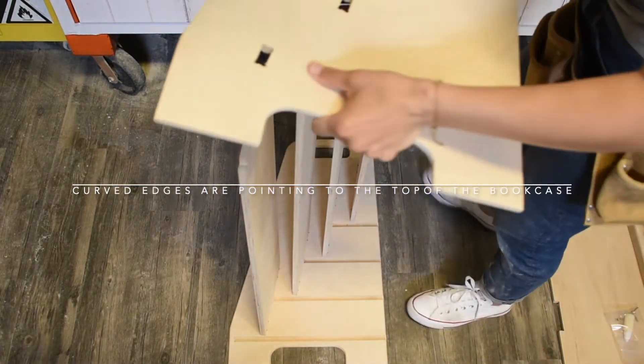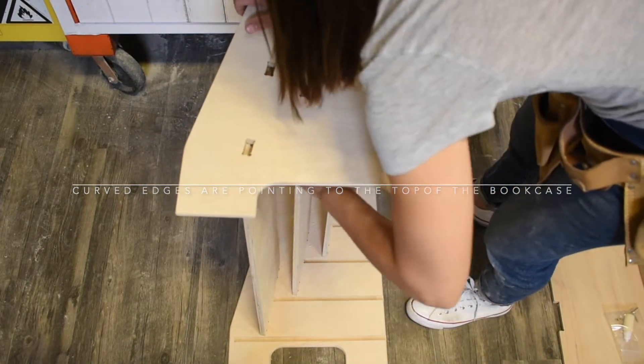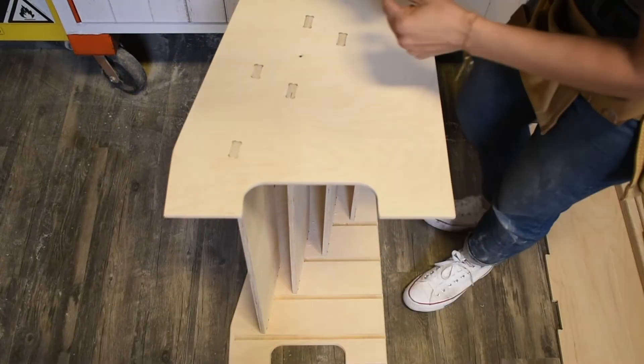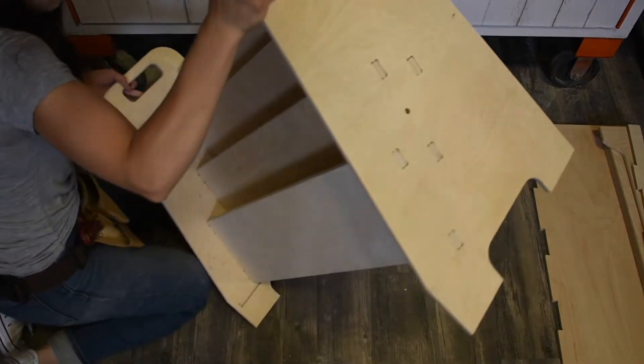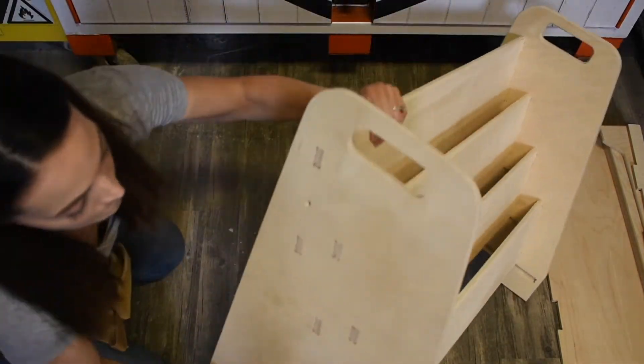Line up the remaining side panel onto the fingers of the shelving. Be sure slots are facing towards each other. Start from the upper corner going down to the bottom of the bookshelf. Install wood screws through pilot holes inside the panel. Carefully rotate the item to adhere the wood screws into the opposite side.